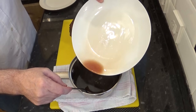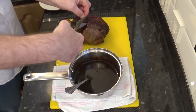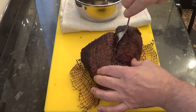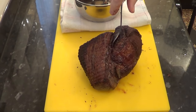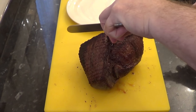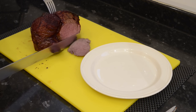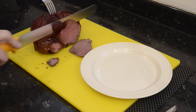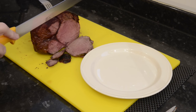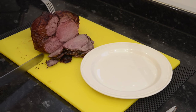The juices that have seeped from the beef can go into the gravy too. I'll remove the netting and cut a couple of slices off. This is how my wife and I like our beef — if you prefer a rarer beef, don't add the extra 15 minutes, but this is perfect for us. It's still quite juicy and through experience I can tell by the way the knife is cutting through it that it's going to be tender.